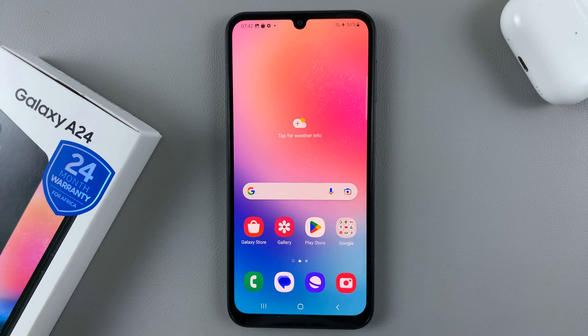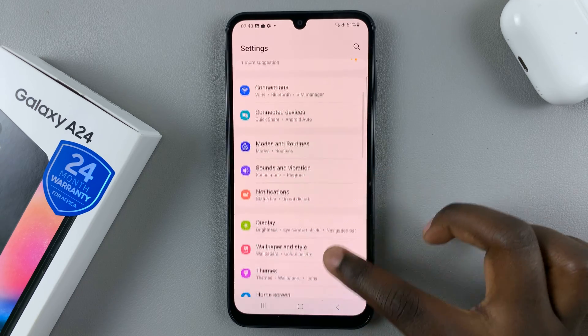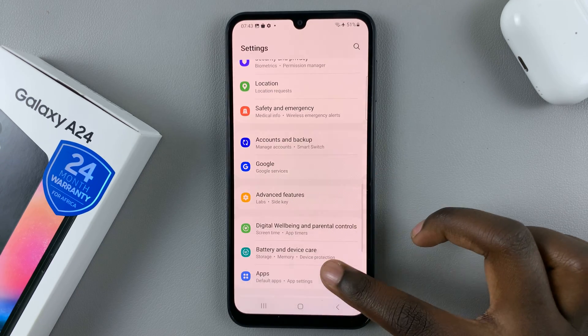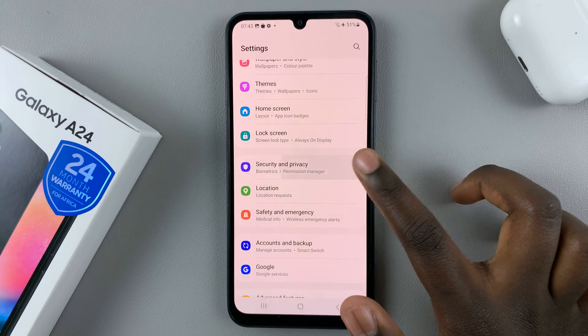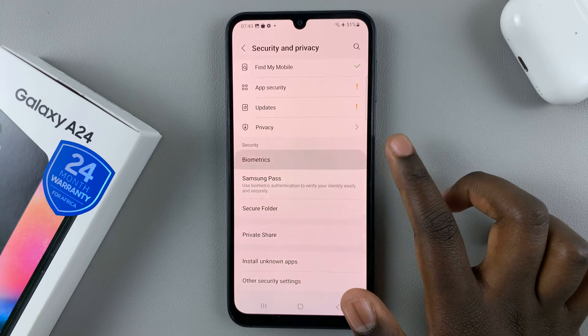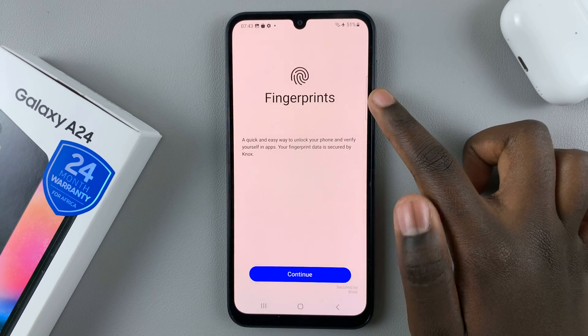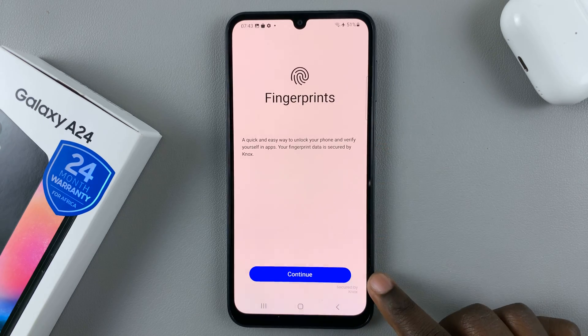In today's video I'll be showing you how to set up a fingerprint on your Samsung Galaxy A24. First, open Settings and scroll down to select Security and Privacy. Next, tap on Biometrics, then select Fingerprints, and tap on Continue.